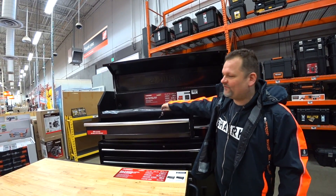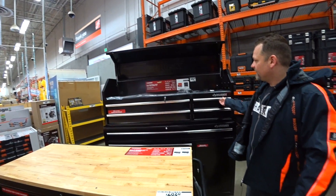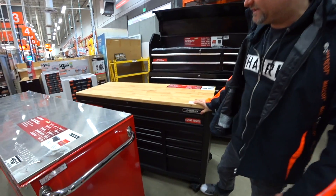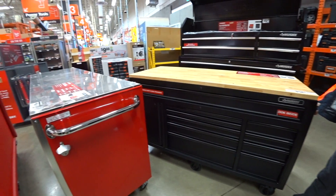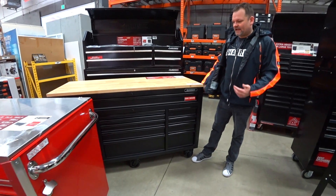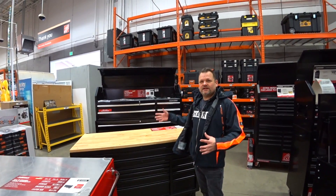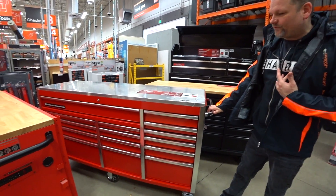You're losing a little bit of the features, like the soft-closed drawers and the ball bearing. They do pull, but they're not soft-closed. What I've noticed is if they're the matte finish, they're the more premium. And if they're the shiny ones, it's just the average toolbox.